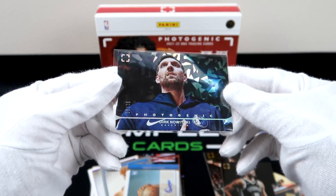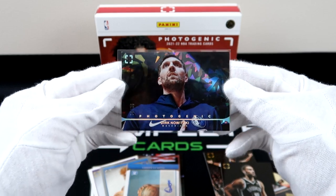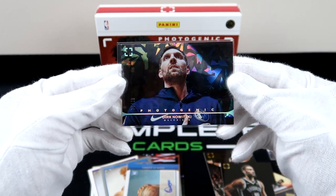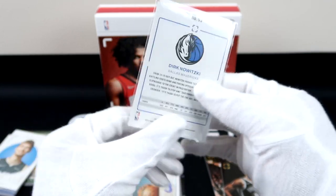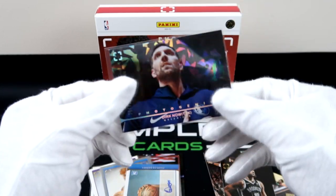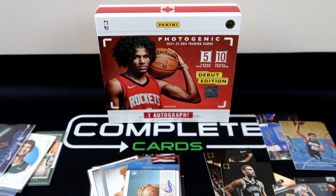And our biggest hit of the box — Dirk with the 75 out of 75 diamond anniversary parallel. Staring off into the sunset, thinking about retirement. What do you think Dirk is thinking about right now? You know he had no problem hitting threes.